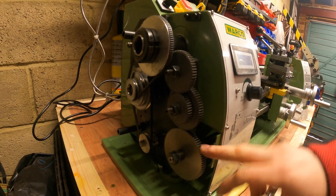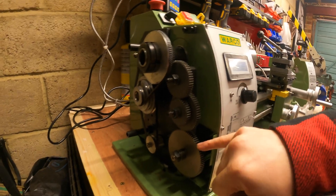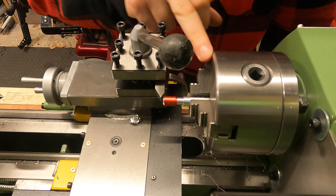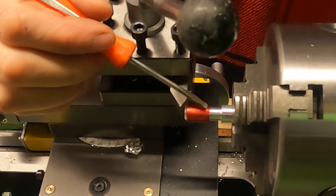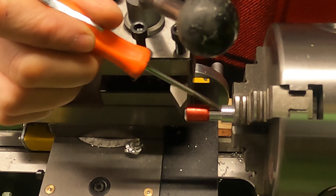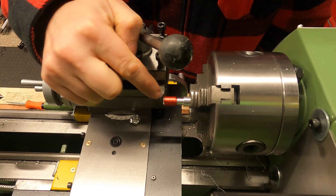I've set all the backlash on the gears correctly, put the cover back on, and now we're back up at the lathe. I've got my bit of material in the chuck and I've turned the outer diameter down to just below 10mm, which is what we need to cut the threads. I've also cut a small relief groove so the cutting tool has somewhere to drop into and isn't going to collide with metal.